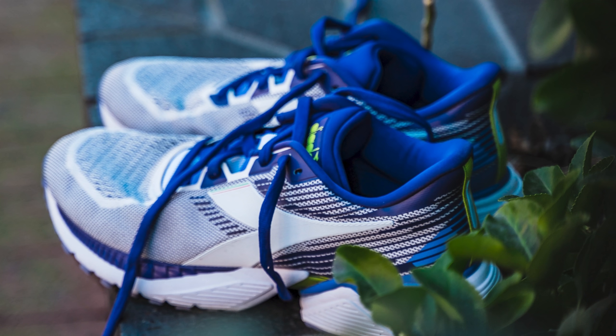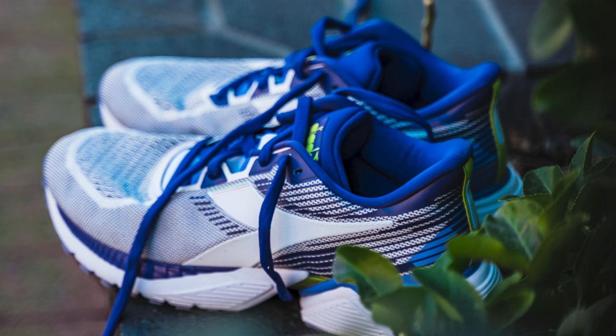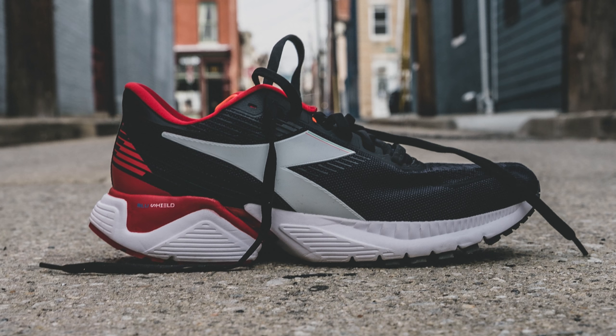This is definitely one of those shoes — if I was on vacation and wanted to take one shoe I could wear going out and also go for a run in, this shoe fits the bill. I really like it. Just for comfort, even just standing around, I enjoyed having this shoe on my foot. The shoe definitely does it all.